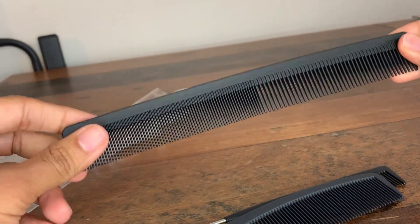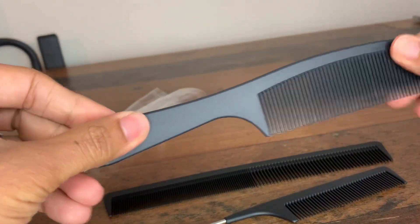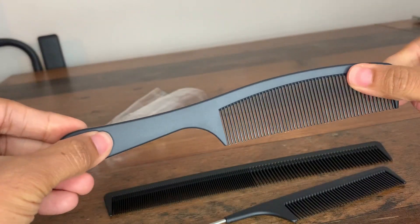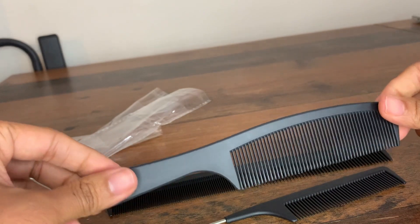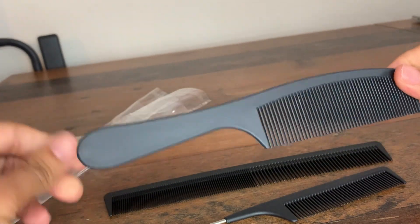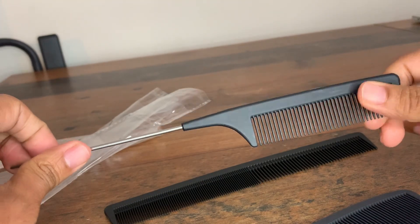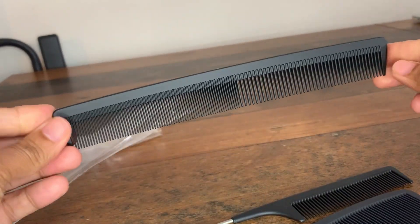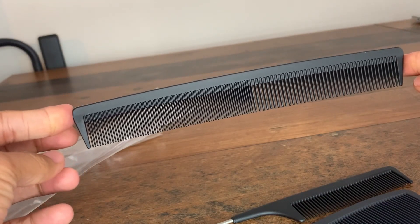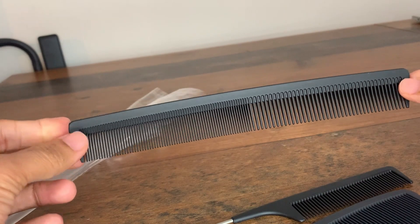The most important thing that stood out for me is that it's quite flexible — you can bend it both sides. We use this comb set pretty much every single day for different hairstyles. Importantly, my wife uses a hair straightener, so we tested to see if it's heat resistant, and that seems to work quite well.